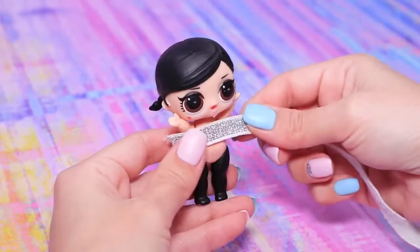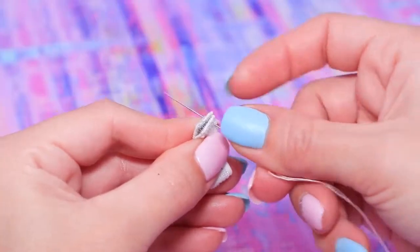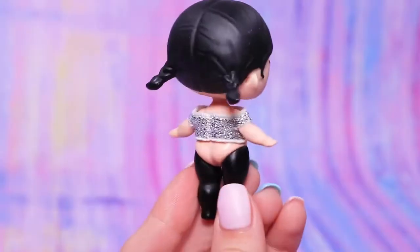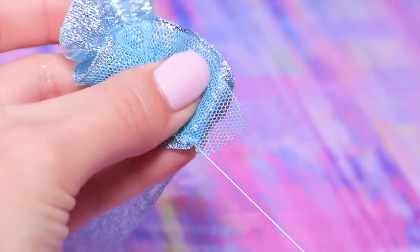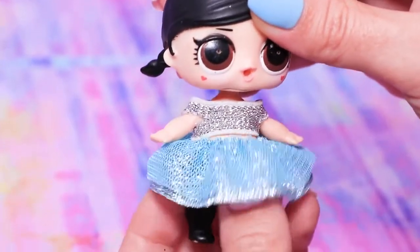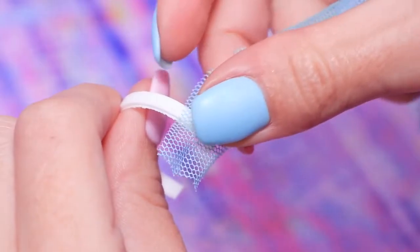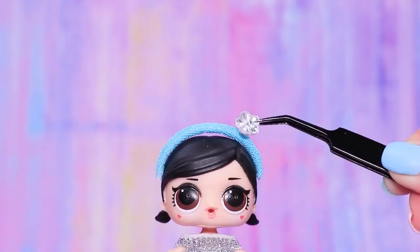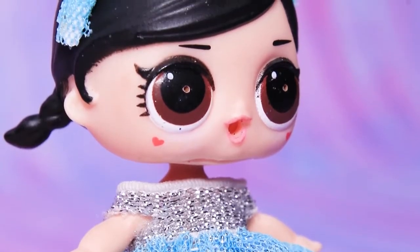Let's sew a special outfit for LOL Cinderella! Measure stretchy glittery ribbon and sew it tightly. Shape cuts for arms — a fancy top is done! Sew a fitting blue tulle ribbon to a stretchy ribbon. Sew the edges. The skirt fits like a glove. Turn the ring of an acrylic paint pot into a headband. Apply hot glue to the edges and wrap tulle around it. Decorate the headband with a flower bead. Complete the look with glittery shoes. Baby Cinderella is ready for a ball!